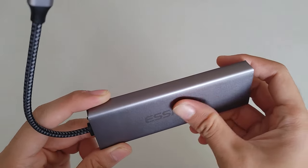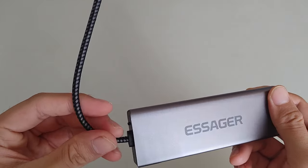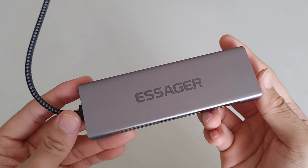Let's take out the docking station. First impression — this is very premium. It feels really nice in hand. The whole thing is aluminium, so it's very durable and can withstand drops. There's a braided USB-C cable here for you to plug into your MacBook, laptop, or Steam Deck — any device that uses USB-C output. Overall, the first impression is really good quality and very durable.